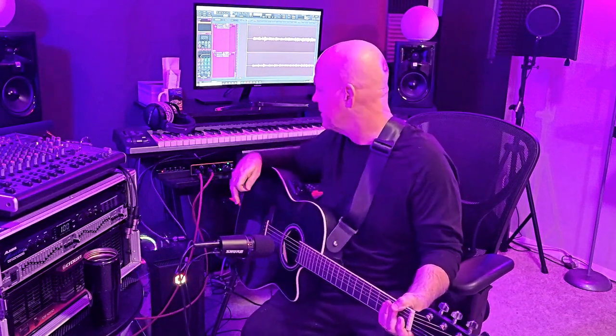The strumming part will come in there. I'm going to do that as a separate track, because I'm going to be holding my guitar differently and playing a different kind of style, so I want to track them differently and come back and blend them together later.